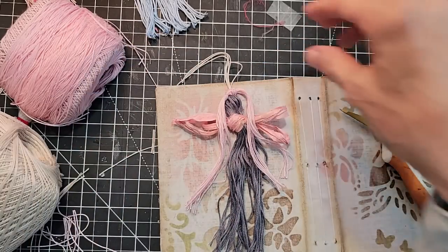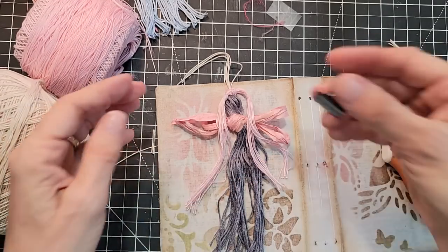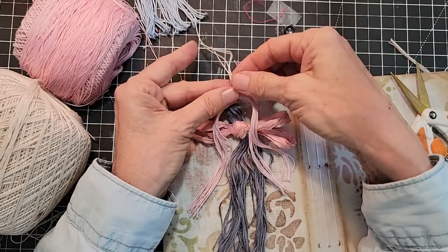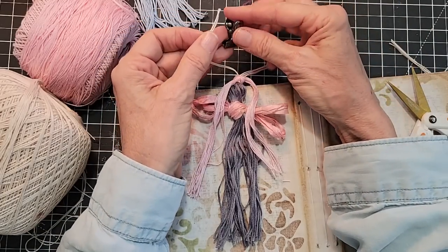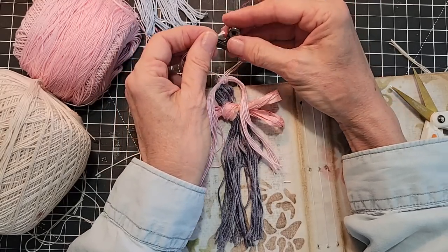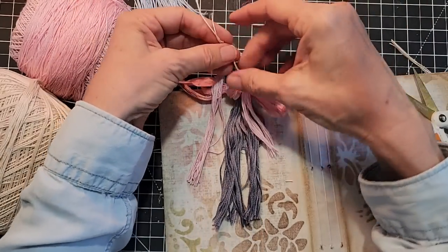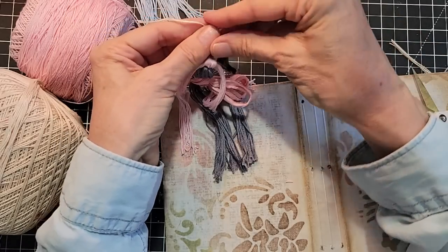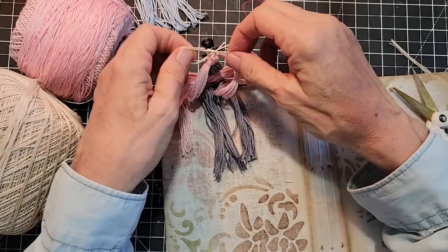Now we need something to hang you on. There are a million and one ways you could hang your book angel, but this is just one easy way. Let's take a couple of loops this way and a couple that way. If you're going to clip on this way, that means you're going to hang from the front. So we're going to tie you onto the front clip and just tie a little knot. This is all basic knotting — nothing fancy, just regular left over right, right over left square knotting.